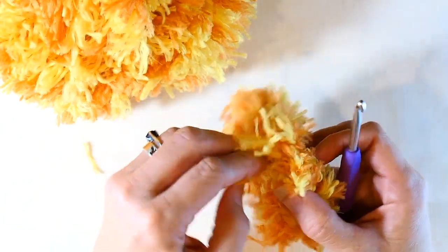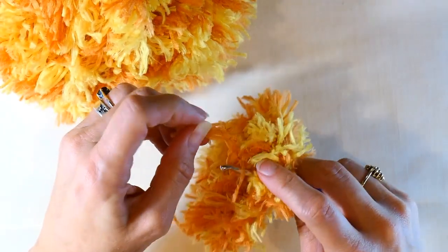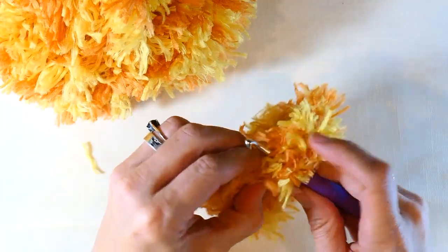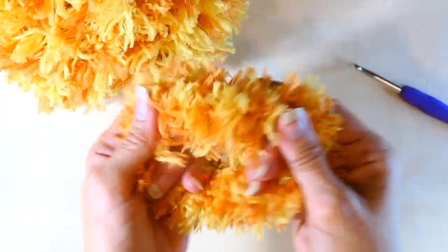I hope you liked the video, guys. If you did, again subscribe to my channel. Happy crocheting, happy making this super cute scrunchie — have a good day!